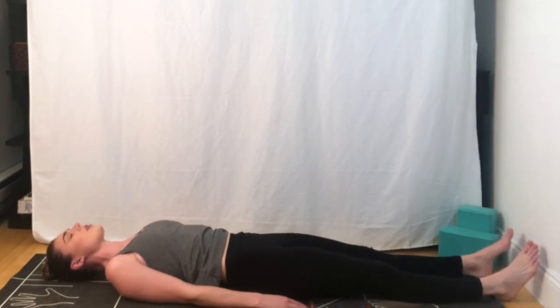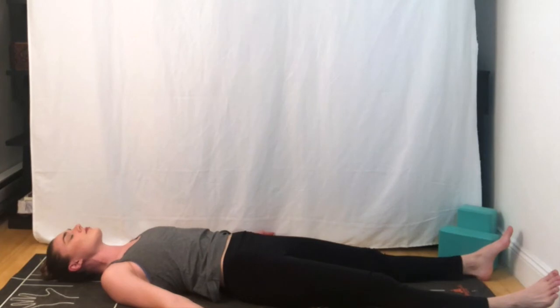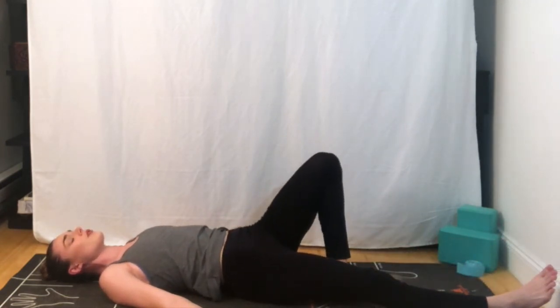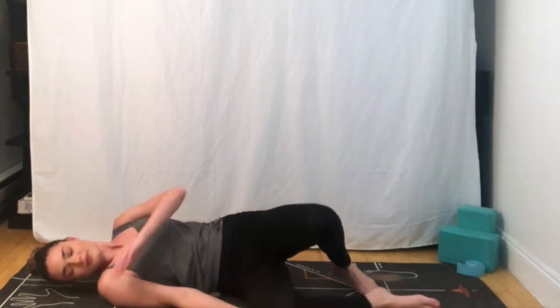You can release the legs long, relaxing the arms to the sides. Take a nice deep breath together — breathing in and breathing out. Releasing entirely into your Shavasana. Welcome to stay in Shavasana for as long as you would like. Otherwise, thank you so much for practicing with me today. Namaste.